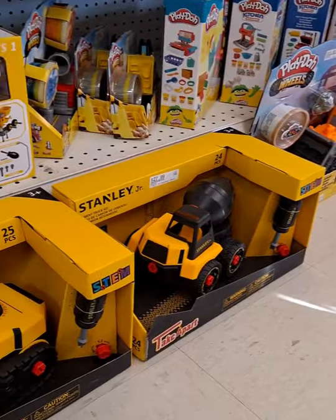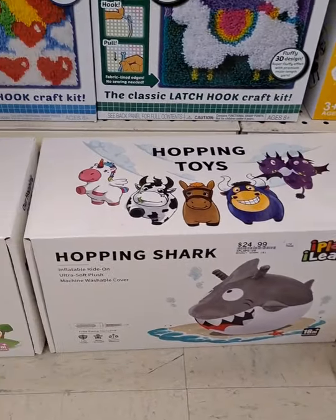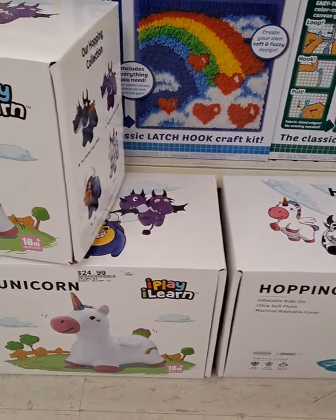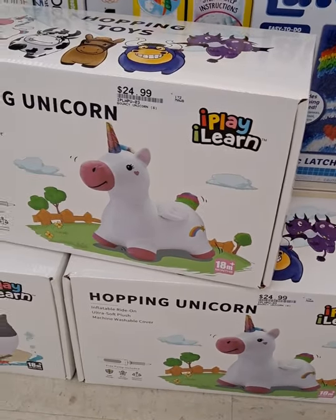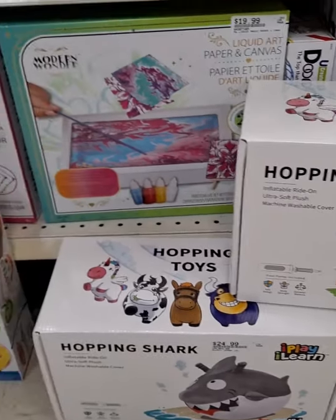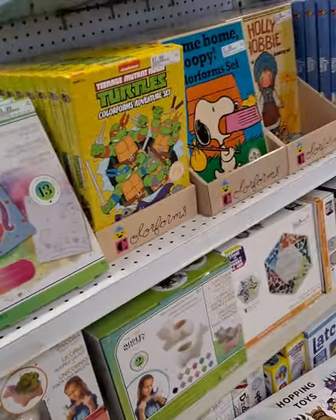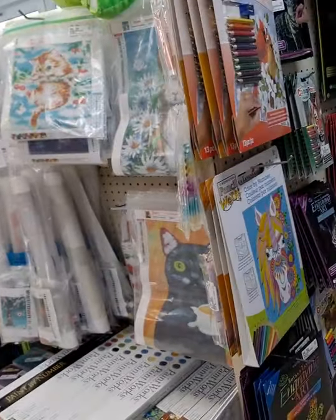Right down here we've got some of the new take-apart trucks — it's a little toy truck that you take apart. Brand new, the Hopping Shark and the Hopping Unicorn. These are little inflatable blow-up toys meant for toddlers — you can sit on them and hop around the house.